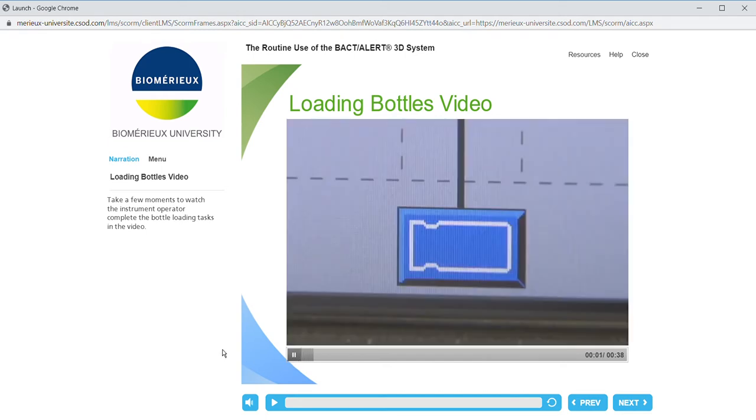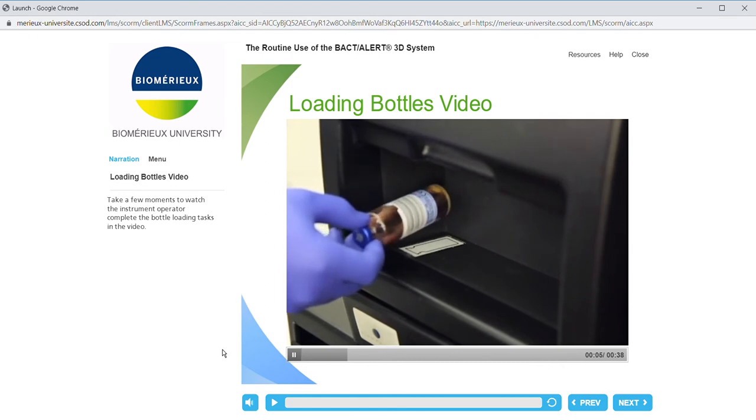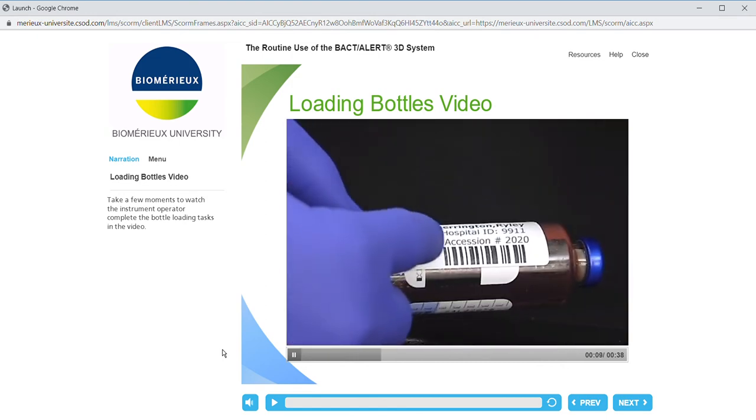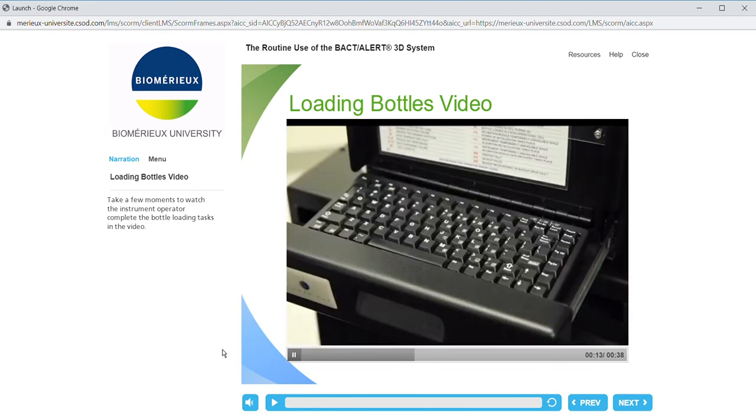Press the load bottle button. Scan bottle ID. Scan the accession number. Note: you may also use the keyboard and type the accession number.